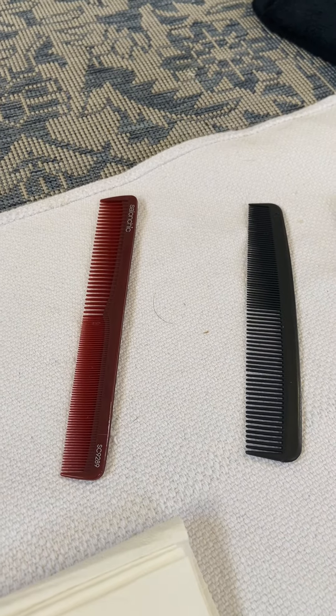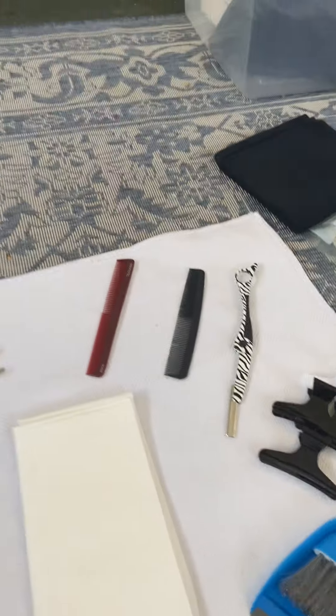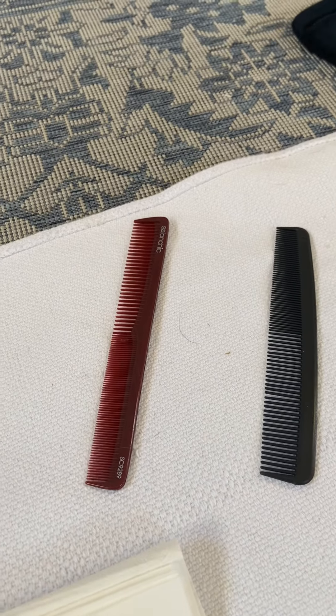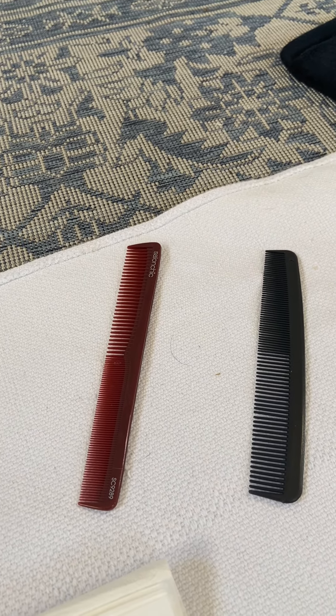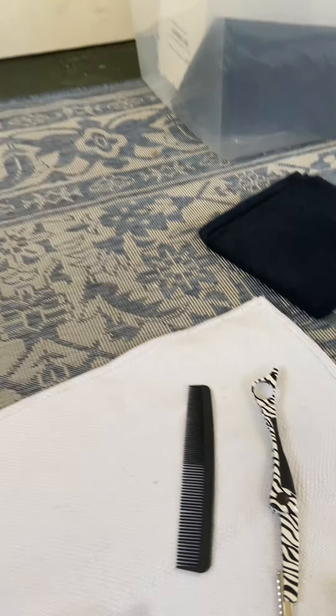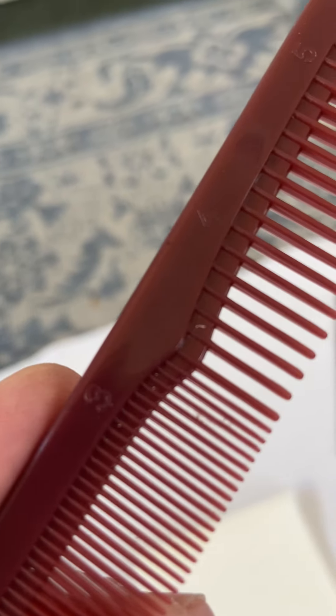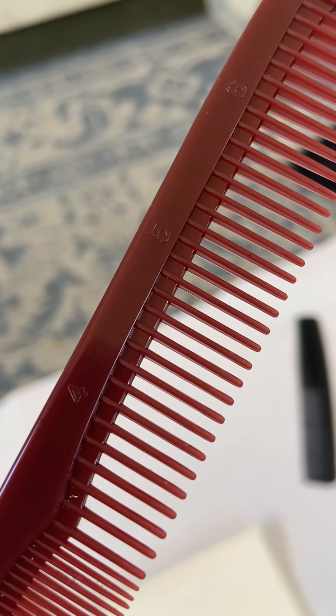You only need one cutting comb or all-purpose comb, but I always recommend taking a minimum of two, sometimes three, because if you drop a comb you can't pick it up and reuse it during the test. To identify an actual cutting comb, you will see little tiny numbers on the edge of the comb, which indicate inch marks.